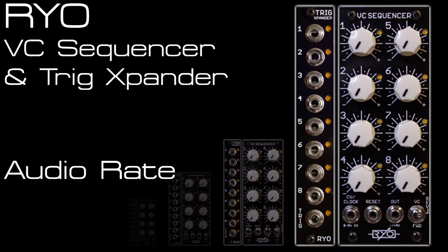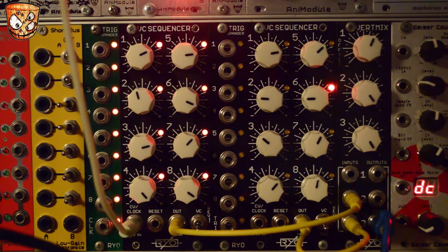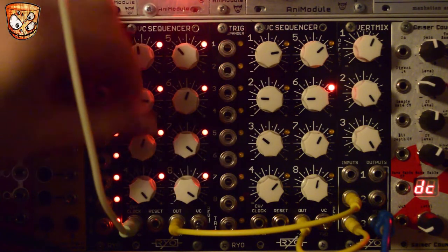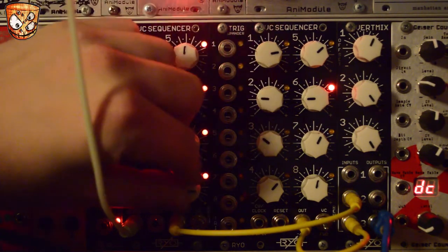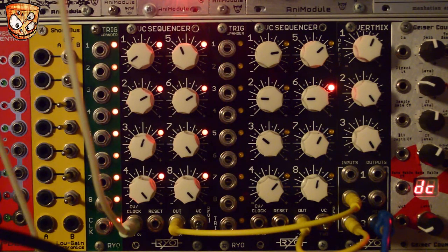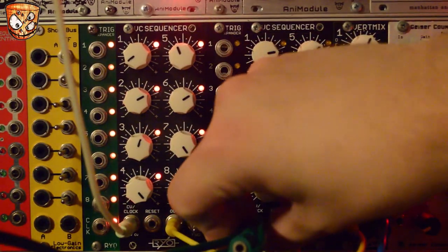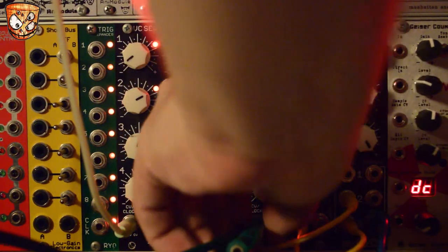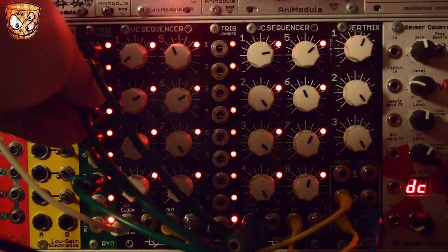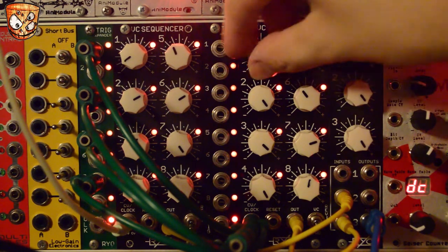Here I'm triggering the sequencer at audio rate from a VCO's square wave output — here's a sweep of that VCO's pitch. Using that audio rate into the sequencer we can create some custom pulse and square waves, with the output going into a vert mix and then into my sound card. Taking these green stackables and mixing these from the trig expander to clock the second sequencer, we can generate some sub octaves based on that original sequence's pitch. Taking every other clock gives an octave down, and we can take different clocks to create different divisions and harmonies.